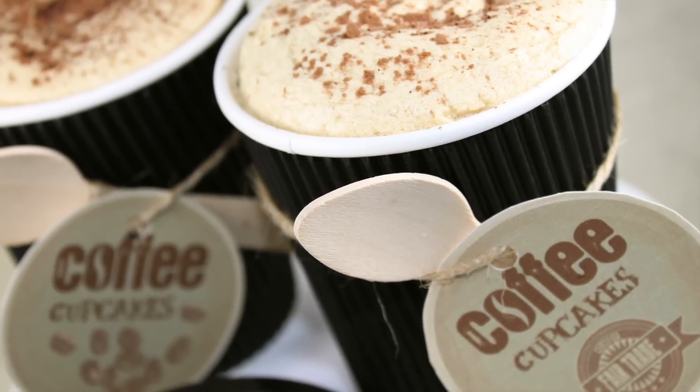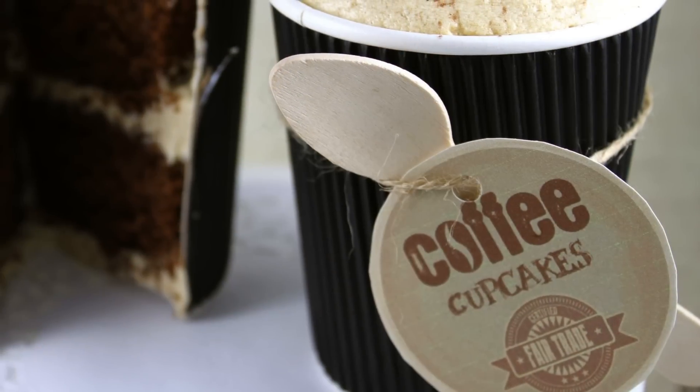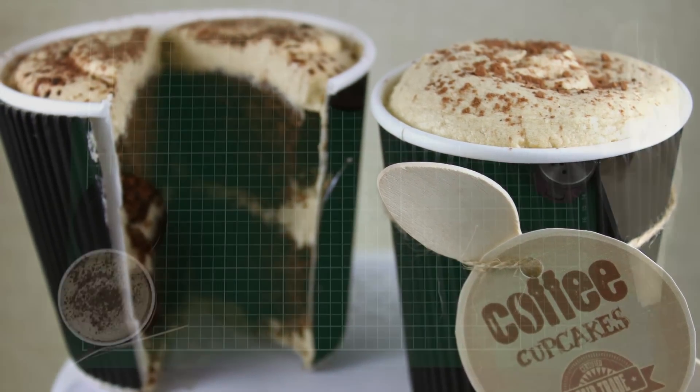Hello and welcome to Cupcake Addiction's Espresso Cappuccino Cupcake Tutorial where we're showing you how to make this gorgeous and super, super easy cappuccino style cupcake.